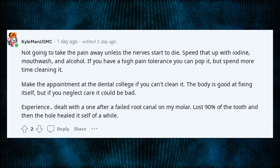Not going to take the pain away unless the nerves start to die. Speed that up with iodine, mouthwash, and alcohol. If you have a high pain tolerance you can pop it, but spend more time cleaning it. Make the appointment at the dental college if you can't clean it. The body is good at fixing itself, but if you neglect care it could be bad.